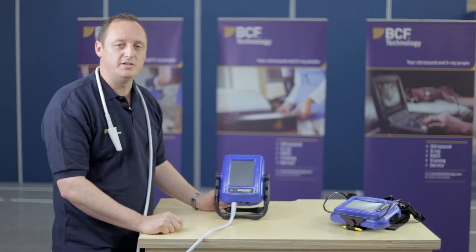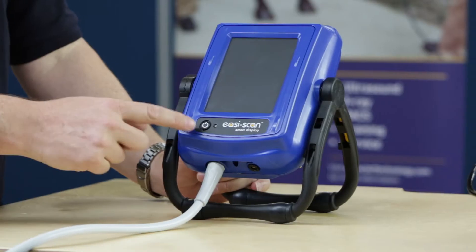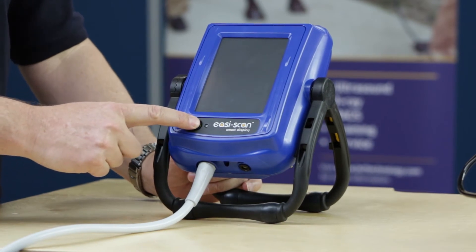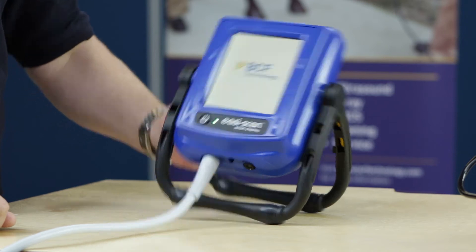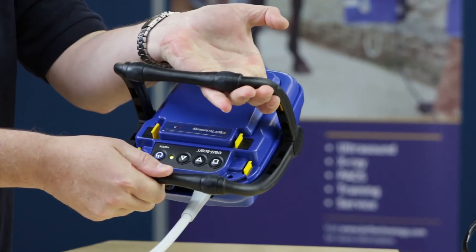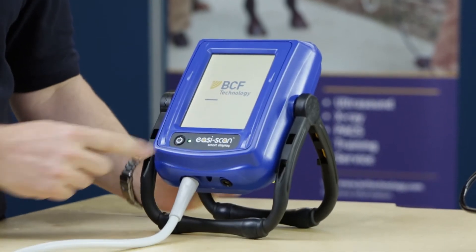Now we have the EasyScan and the smart display connected. We now need to turn the system on, simply by pressing the on button and holding it down until you hear a double beep. There's no need to turn it on from the bottom because we have one on button at the top of the display.